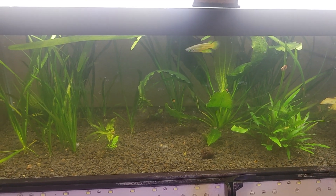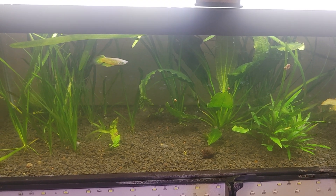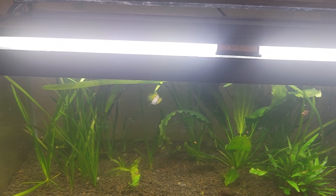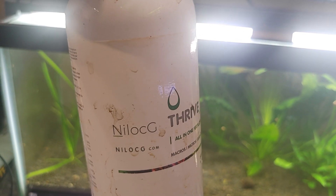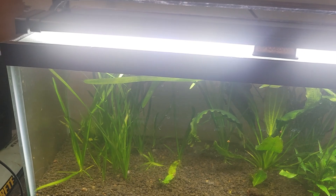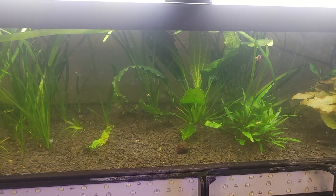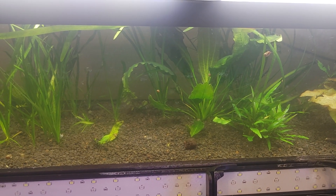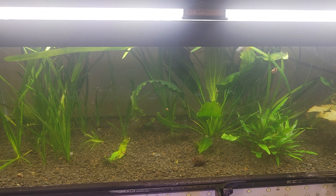It hasn't been super successful as a planted aquarium. The plants are doing okay. I have been dosing it with Nilocg Thrive. This is a low-tech tank, so I've been using two squirts once a week after the water change.